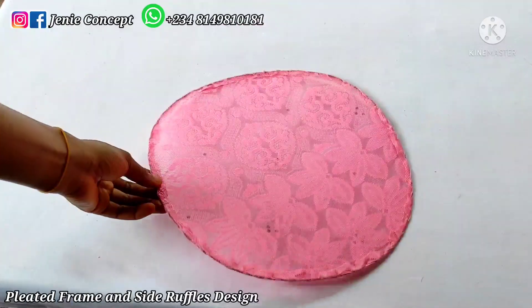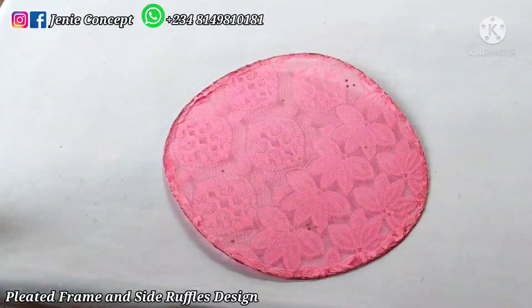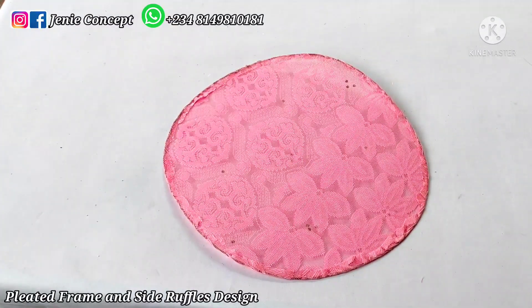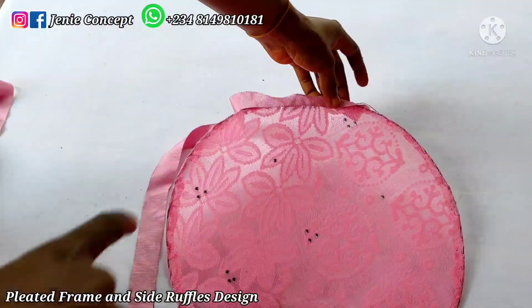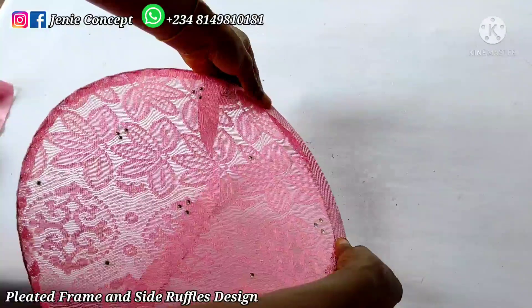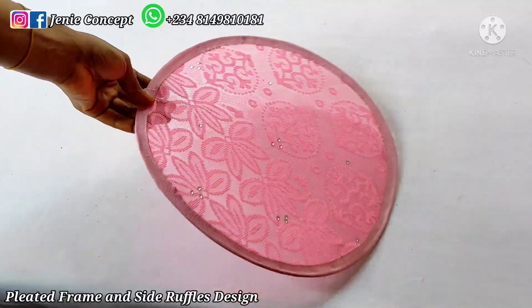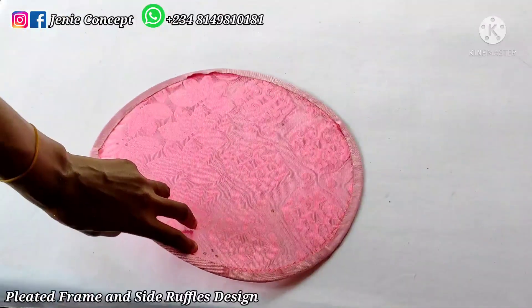Once done, the wrong side shows the edge while the other side is the fine side. The next thing is to cover this edge with a ribbon, bias tape, or trimming — whichever you have available. I have my ribbon here; I'll apply gum and glue it down round my fabric, or you can stitch it down using your sewing machine. I used my sewing machine to add the ribbon to the edge of my design.